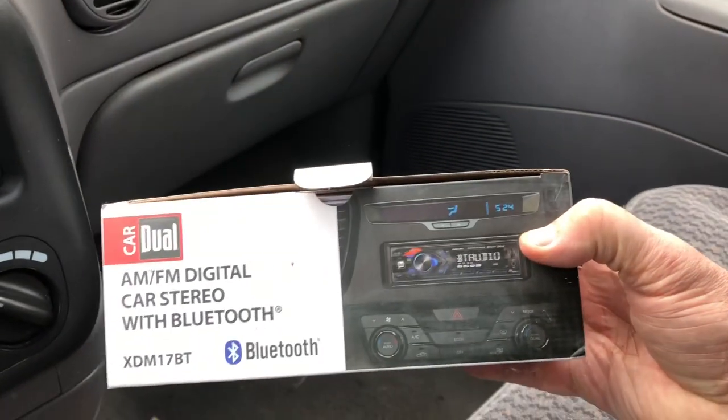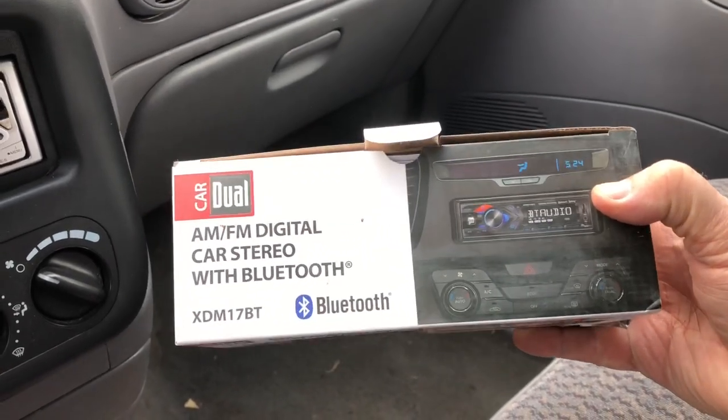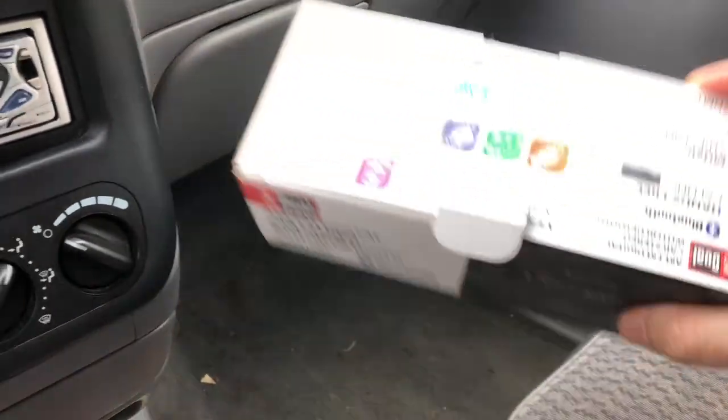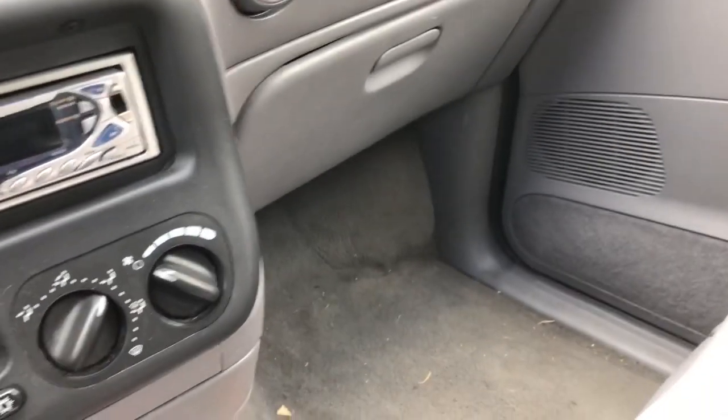This is what's going to be installed. This was actually less than $20 — got this at Walmart, one of the online deals, and it was like 16 bucks. And it has some good reviews, actually.